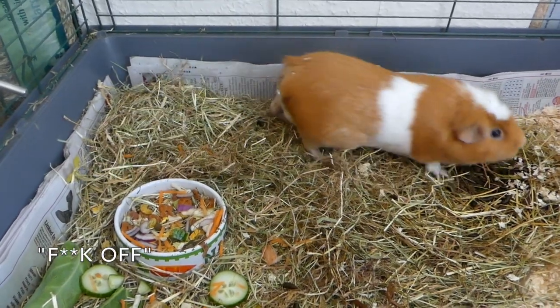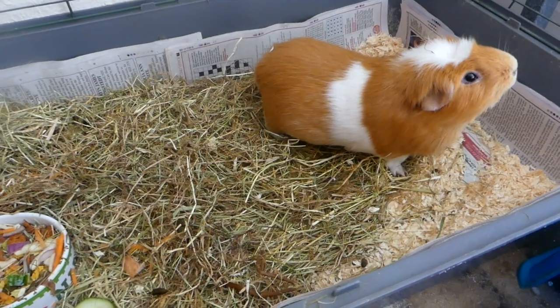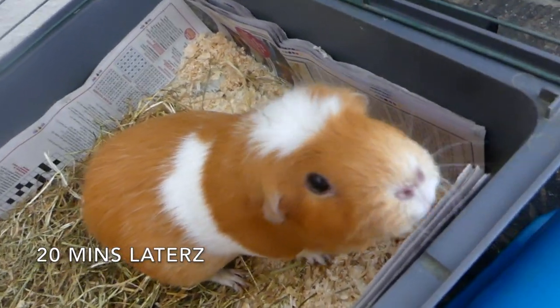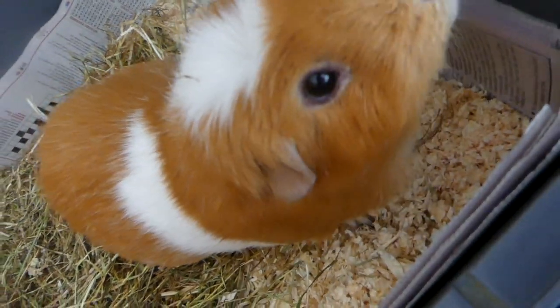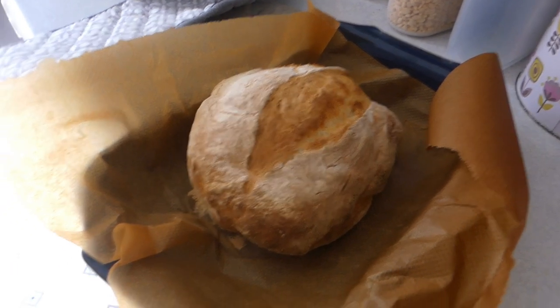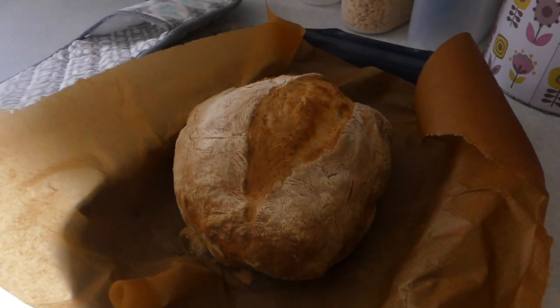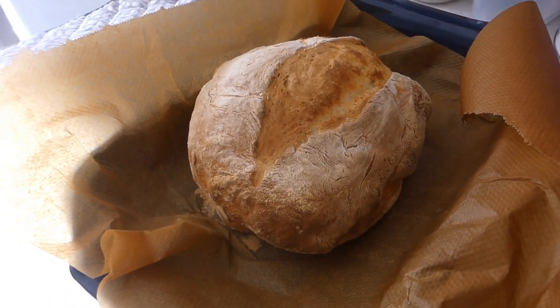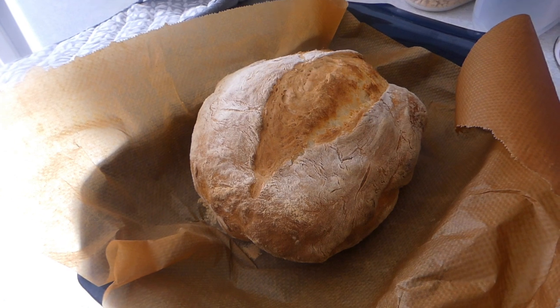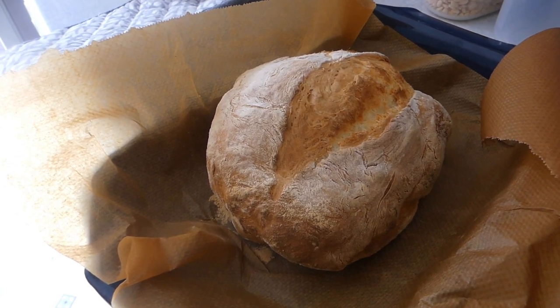Percy, do you think it's going to be a success? Ignore me if you hate me. So it's done - I don't know what it looks like on the inside. It might be a bit like me - looks good on the outside but evil and dark on the inside. Going to let it cool down and then we'll slice it, and I'll probably be disappointed.